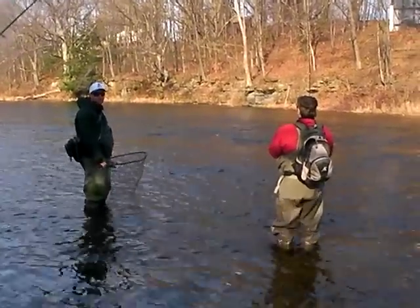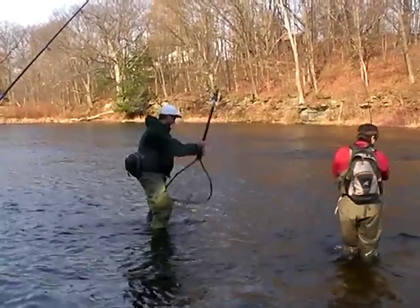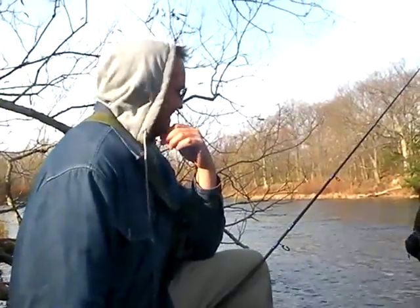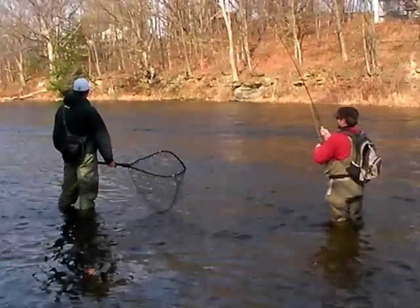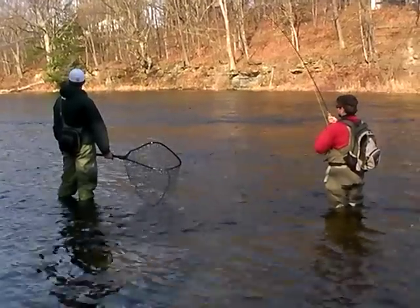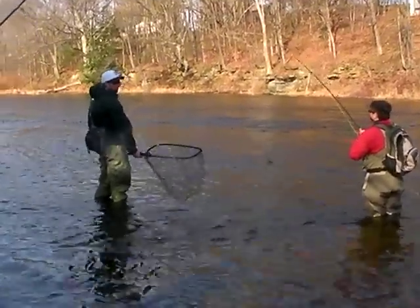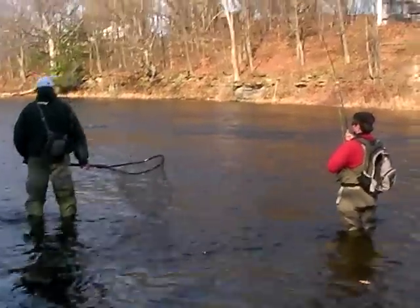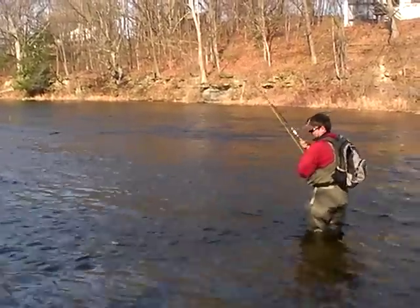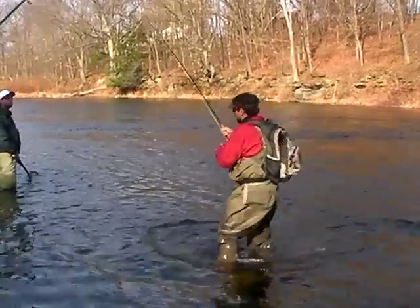Adjust your stance, Jeff. Tell us how you feel. This would be the first steelhead Jeff's ever caught — if he does catch it — which would be amazing because he's only hooked one before. Really? Yeah.